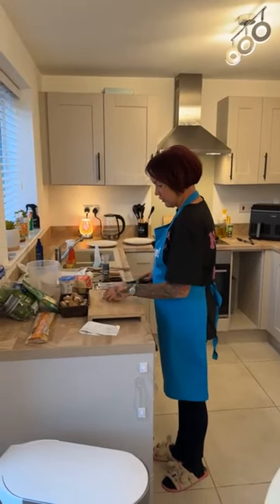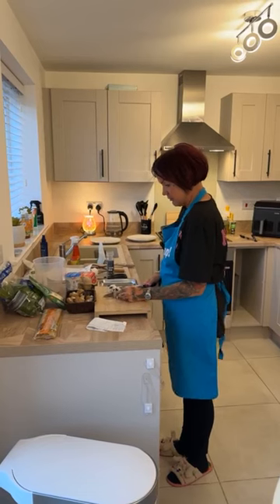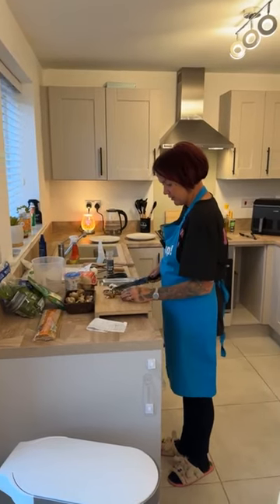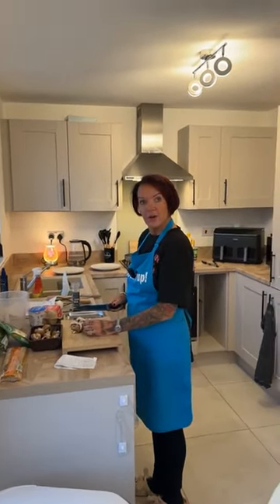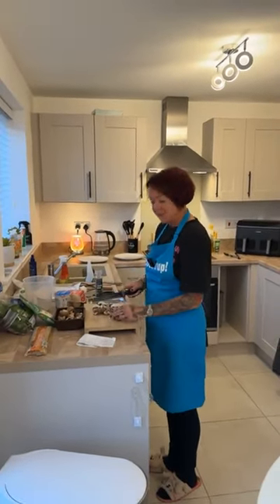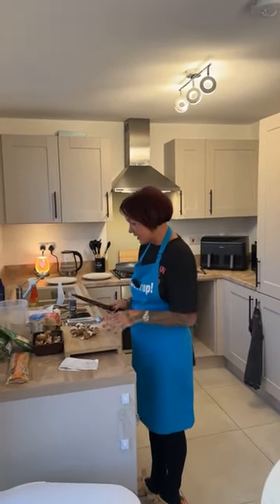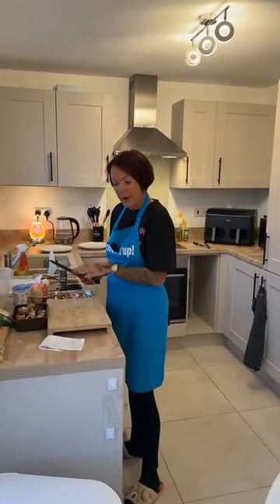Good evening guys, we're live and I'm cooking the ingredients that I put on the page before. I'm starting with cutting the mushrooms. Is everybody ready? Do you want me to wait for anybody?